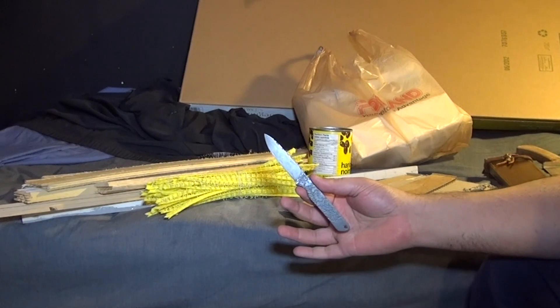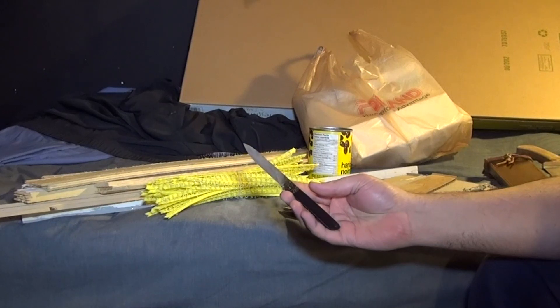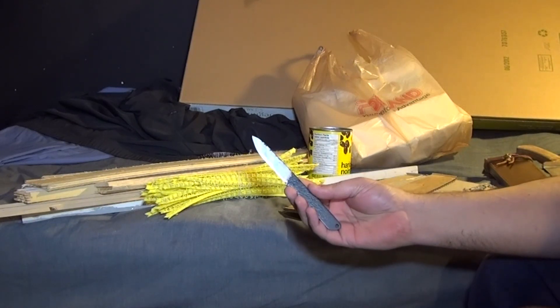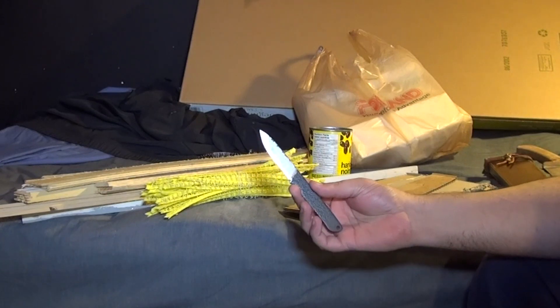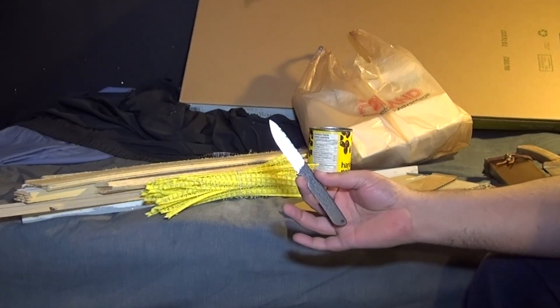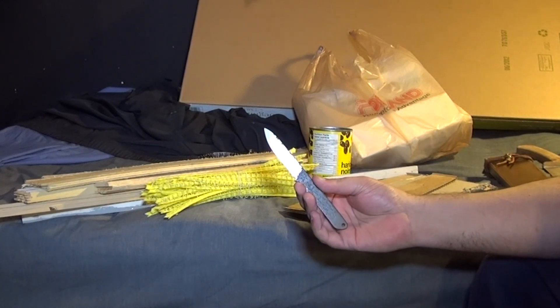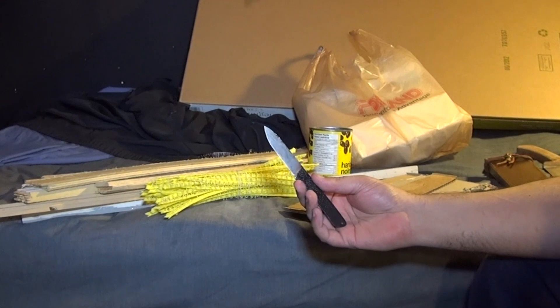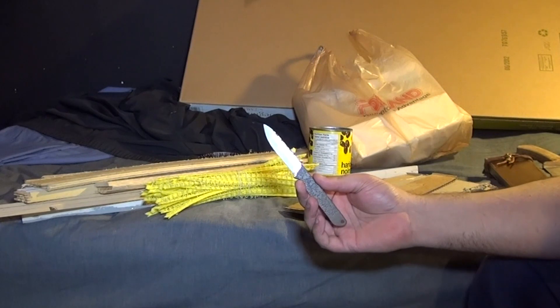This is the Condor BushBuddy that I reground from a partial height grind to a full height grind. After regrinding it, I was curious about the limits of durability in this knife to set a sort of low end benchmark for what higher grade steels should be able to achieve. By lower, all I mean is this is 1075 at around 57-59 Rockwell — that's what it's spec'd.